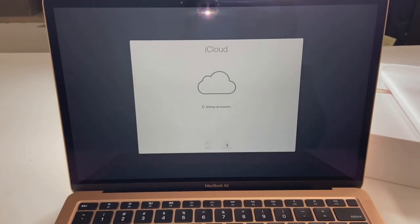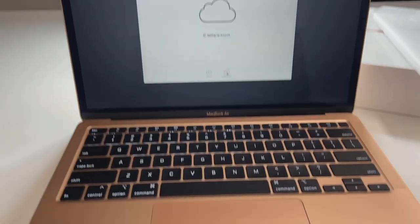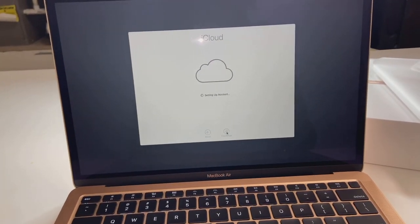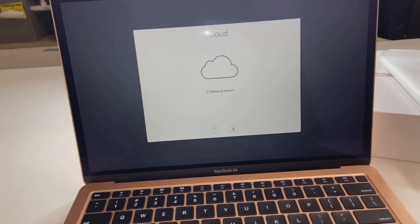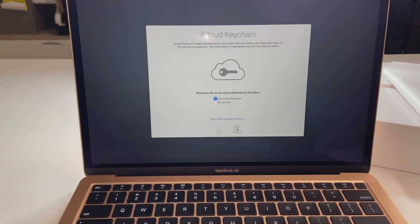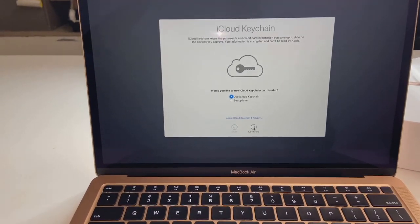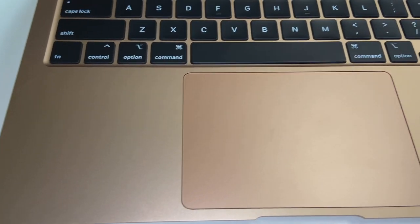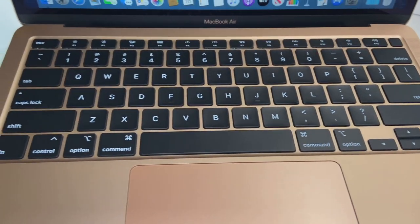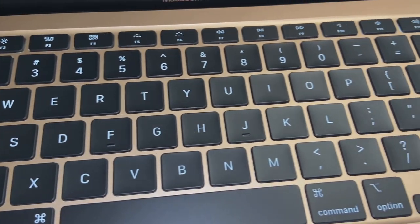Right now I'm going through the setup of getting my computer linked to my phone. As you guys know, with all Apple products you can link all your devices, so it's really nice. I can use all my information — like my text messages and FaceTime — directly from my laptop. I'm super happy about that. This is how the computer looks when it's all on, so you guys can get a more detailed view of how everything actually looks.